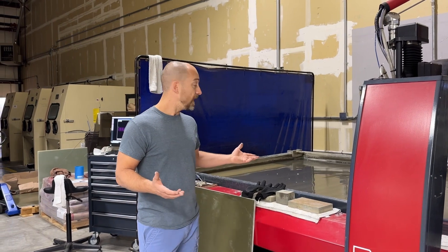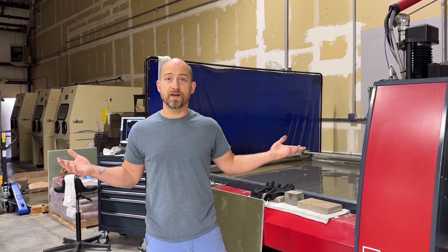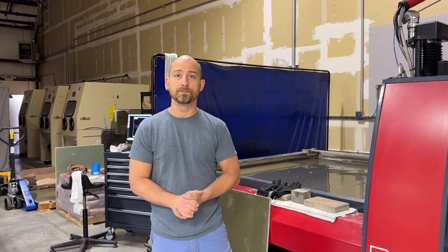I guess that's it for now. I hope everyone's having a great day and have a great weekend. Talk to you again soon.